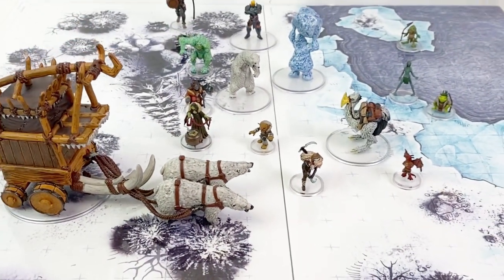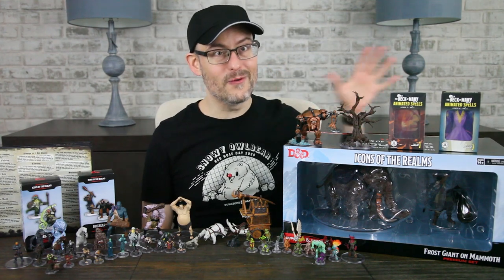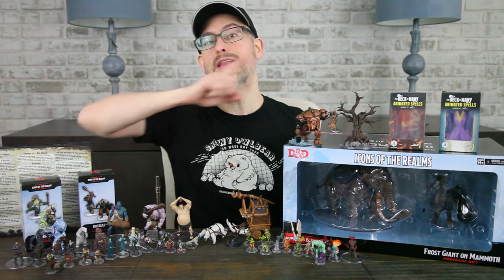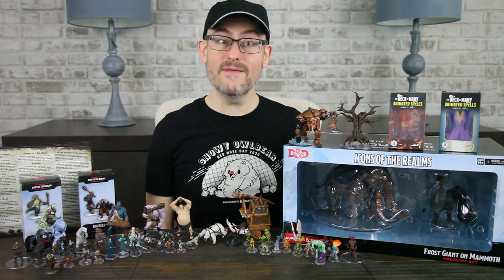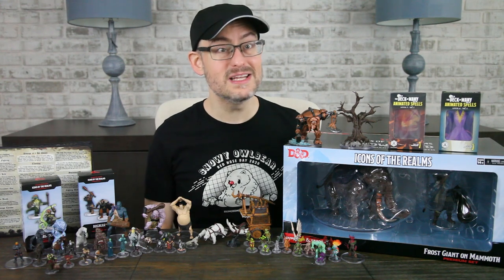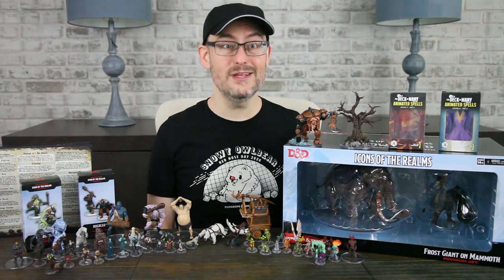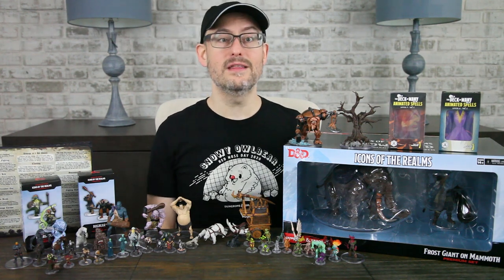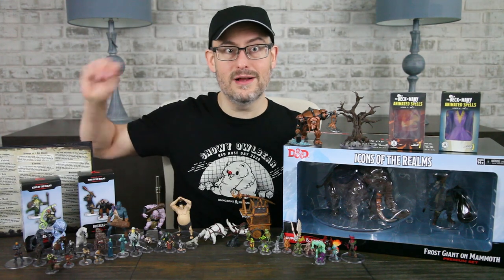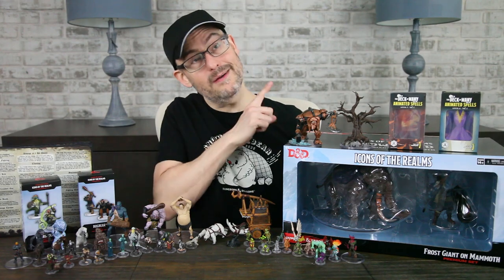The premium figure for this set — which wasn't a Bullywug on a giant toad unfortunately — was a pretty cool frost giant riding a mammoth. We reviewed this in a video you can see right there. Snowbound is available in most places right now, so go pick up a few boosters for your DM, especially if they're running Rime of the Frostmaiden. Mini booster boxes are a great way to show your DM you appreciate them. Don't forget that there are two promo sets you can get for Snowbound: a box of bugbears and a box of lizardfolk.